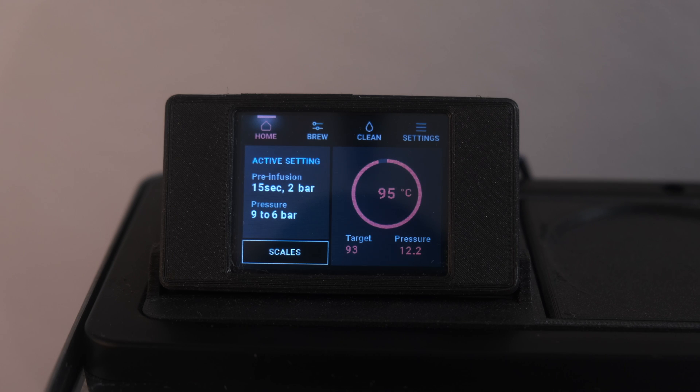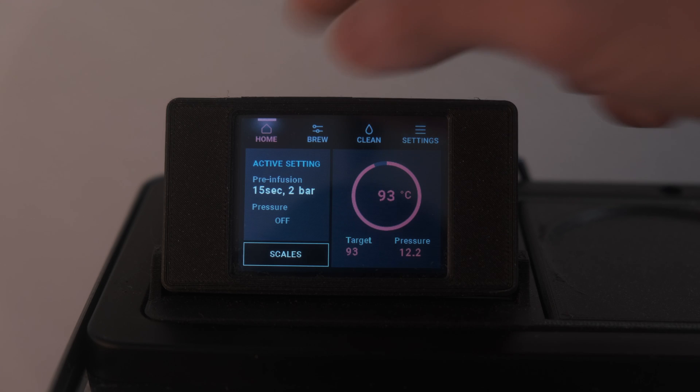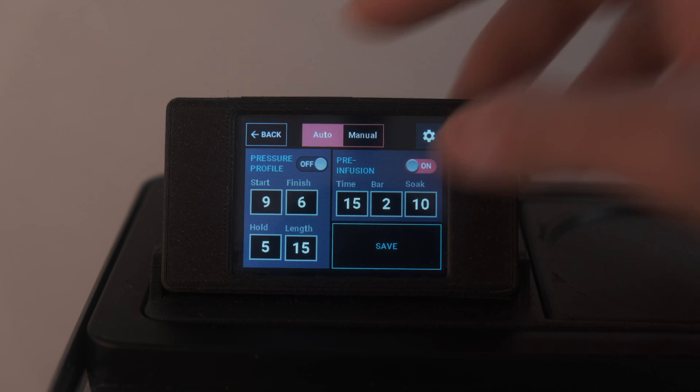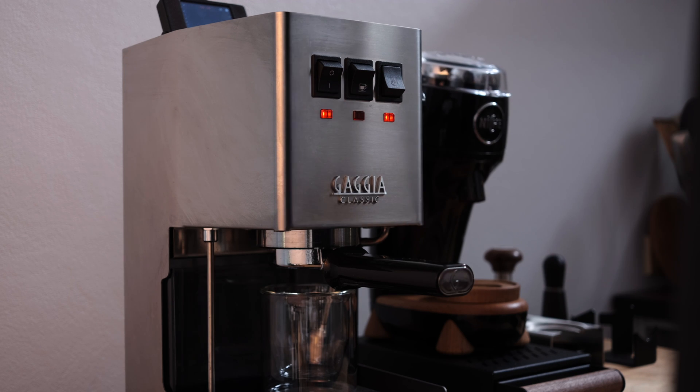Everything is managed via the small LCD screen we installed in the last video. This acts as the command center for all of the machine's functions. In idle state, you can see the current values our sensors are reading on the screen, as well as pre-infusion and pressure profiling settings if you have those set up. The only thing being managed at this point is the temperature — the software turns the boiler on and off to stabilize the machine at the desired temperature. Going to the settings screen, you can configure the bars at which pre-infusion runs, how long it runs for, and if you want to pause to help completely saturate the puck. When we're ready to pull our shot, we press the middle switch, which activates the brew state.